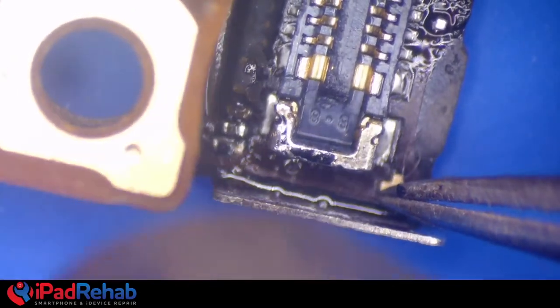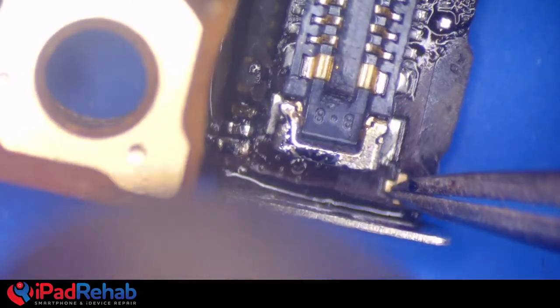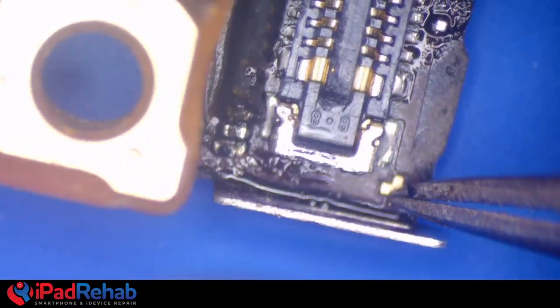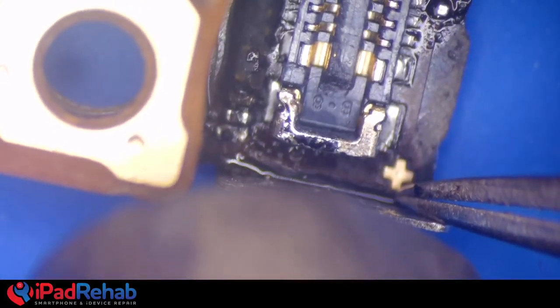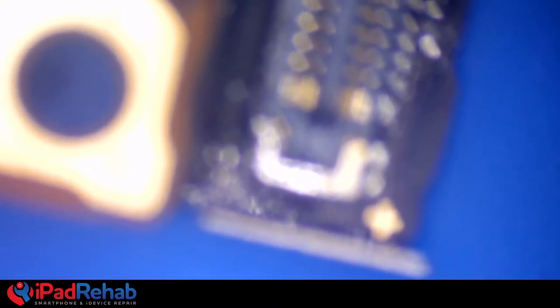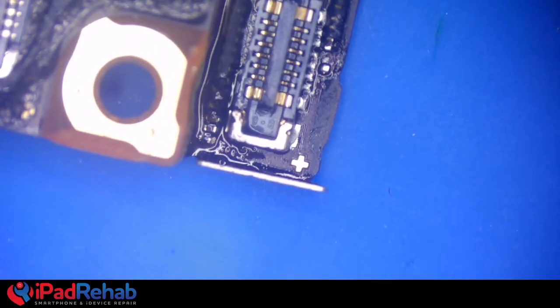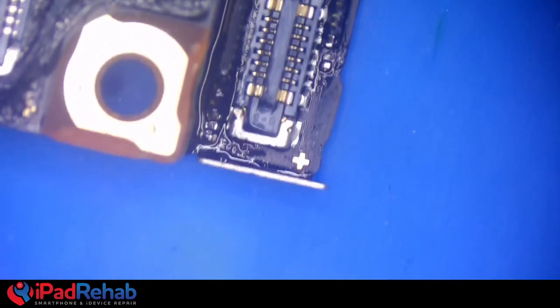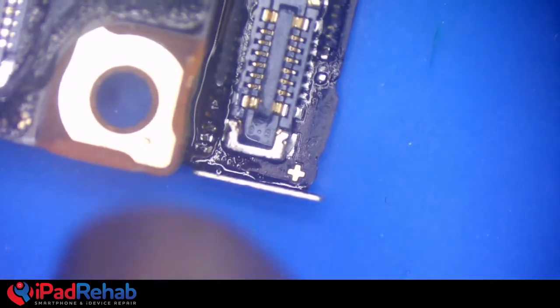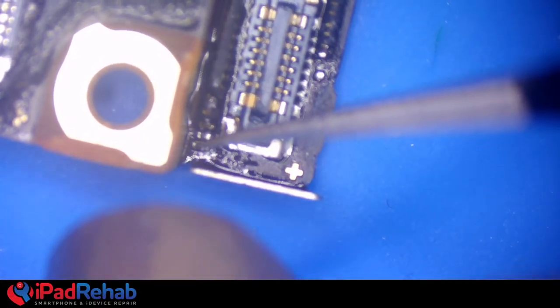Join the iPad Rehab Discord — link in the description. You can talk to drunk Mark at all hours, beginning around 1 a.m. Eastern until about 4 a.m., about gout or anything else. Don't forget the capacitor — he needs to put that little cap back on because it's part of the circuit.